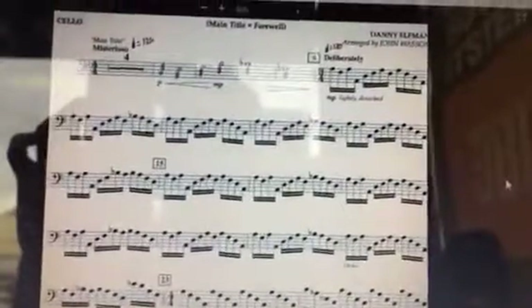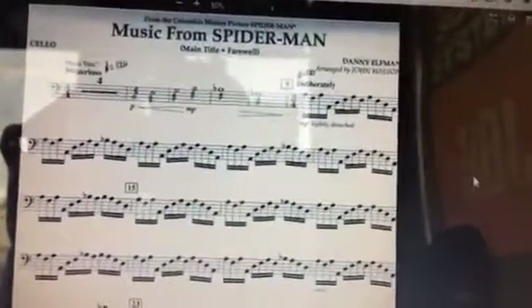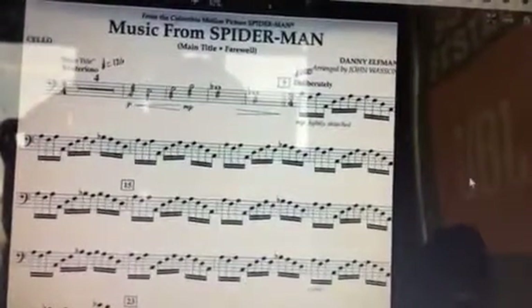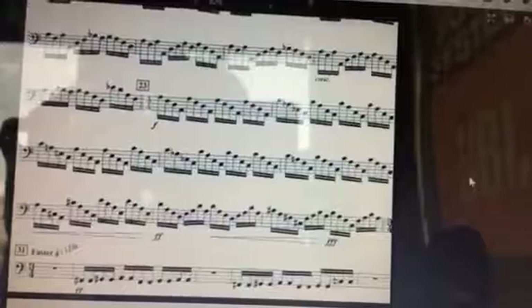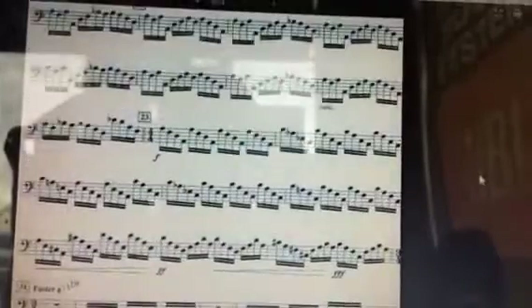I just want to point this out: not all these 16th notes are equal. Although obviously it's important and you want to be able to play everything, measure 9 to measure 15 is first priority. Measure 23 to 30 — what is that, 31 — is less priority.